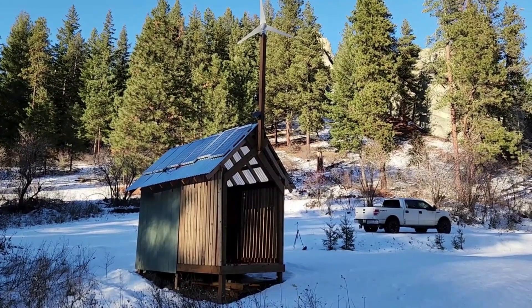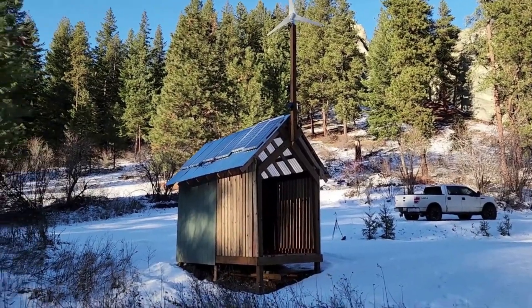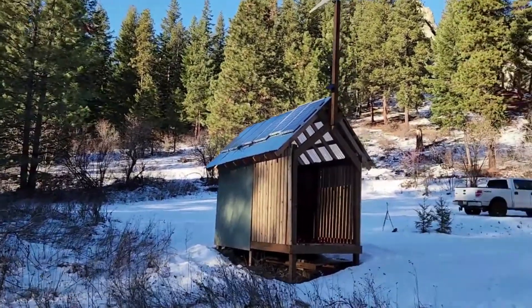The property is located outside of Leavenworth in Washington, which is in the Cascade Mountains at about 3,000 foot elevation. We definitely experience freezing temps for weeks at a time, and I certainly expect those batteries to be below freezing.